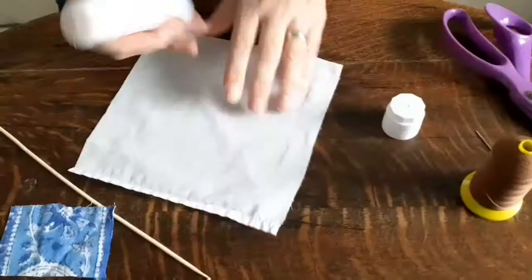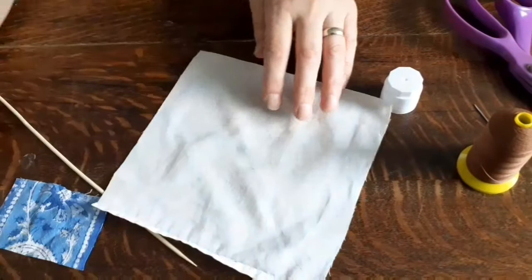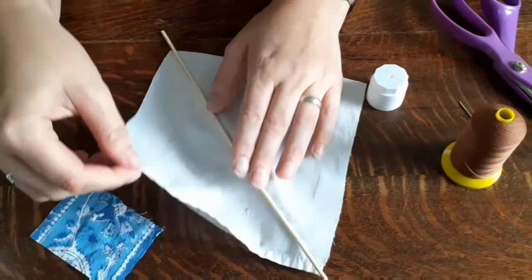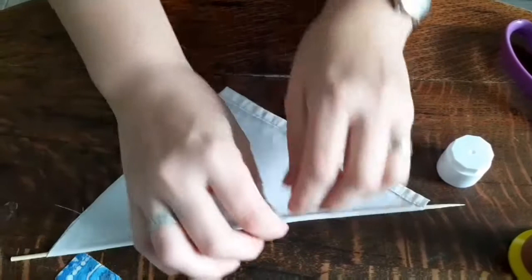You also need some thick thread and a needle - you might need a grown-up to help with threading the needle. First, put glue down the middle of your sail and place your kebab stick in the middle, then put glue all over one side of your sail and fold the two halves together. We want it to stay in place while we're sewing, so fold it carefully and smooth it down, making sure your kebab stick is held up in that bit. That gives your sail its rigidity.